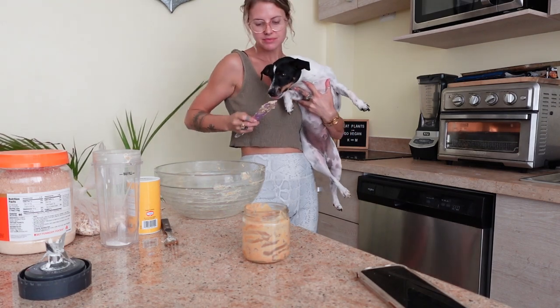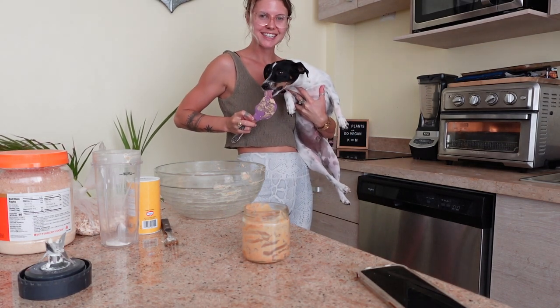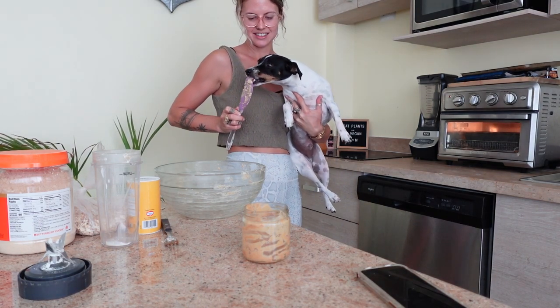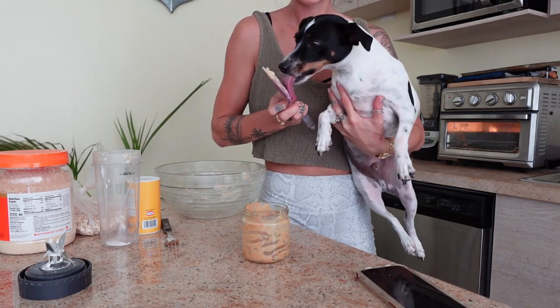If you are making this for your dog, definitely let them lick the spatula — they're going to love it. Milo was obsessed and just wanted to keep eating all of it, so I know for sure he's going to love the cake after.